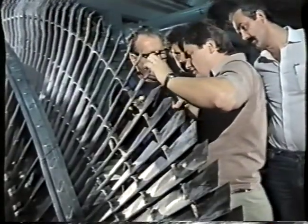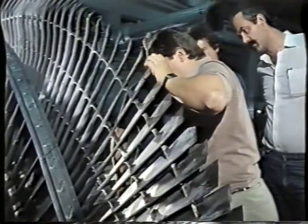Damage detected in the rotor and stator blades is carefully marked in order to facilitate repair or replacement.